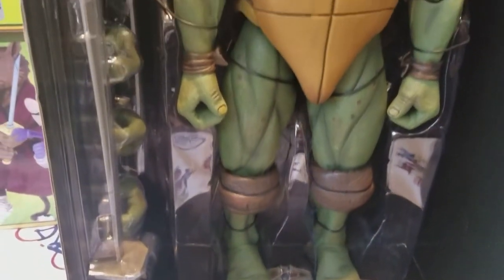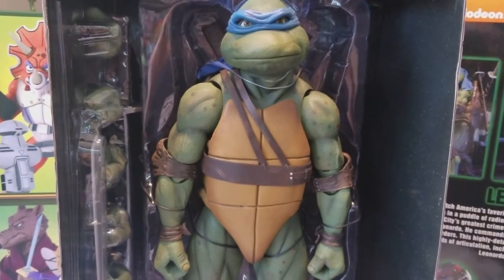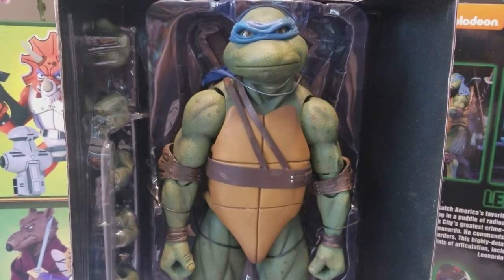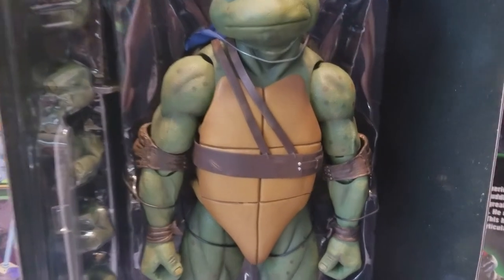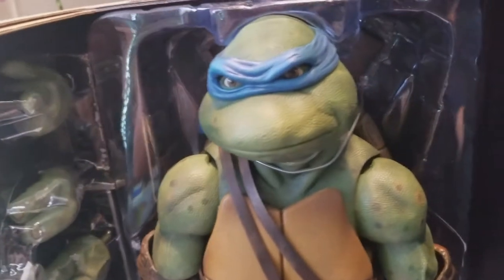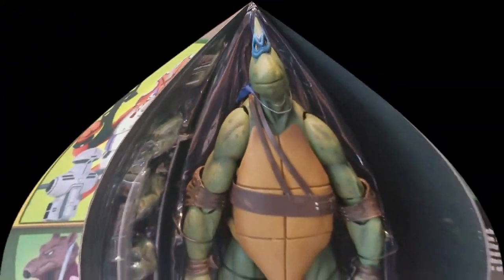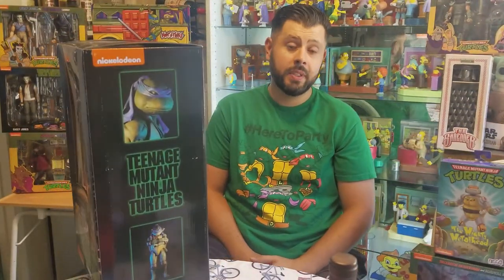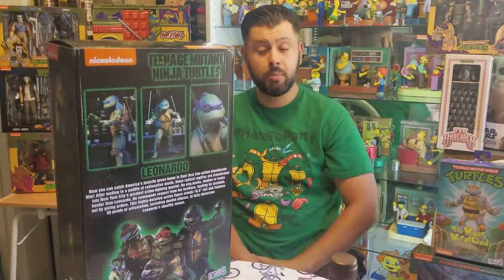And of course, what turtle doesn't love pizza? So there you go — very good looking, excellent display. Check out NECA's 1/4th figures, all around 18 inches, very cool looking. And of course the shell in the back holds the katanas and has the straps back there as you can see. Pretty impressive figure — it says on the back it's 16.5 inches and about 30 points of articulation on this big size figure.